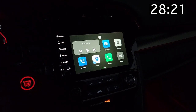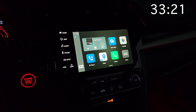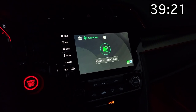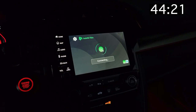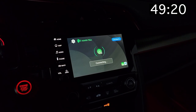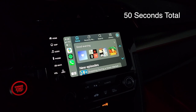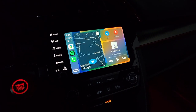It boots right up. From this screen you just press this button, and it's already connected to my iPhone. Here's what it looks like.